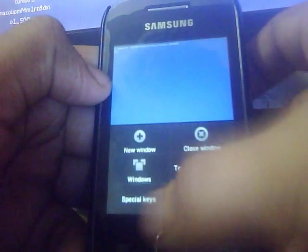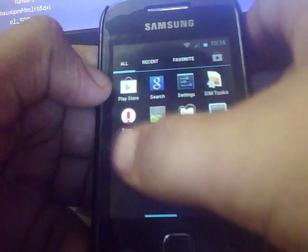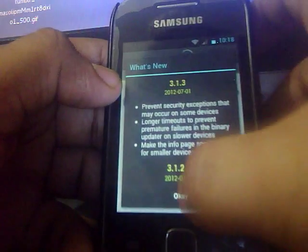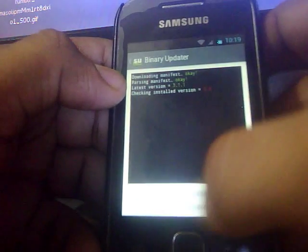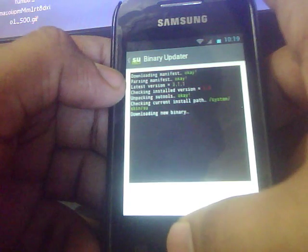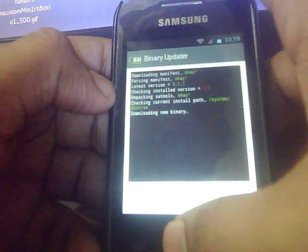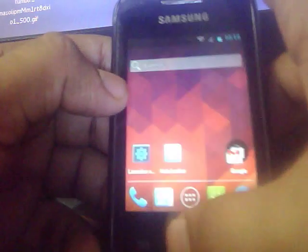The boot animation of this ROM is also cool. You get Superuser here. Let's update the binary — let it get installed. Everything is the same as CM7, just with a little bit of theming obviously.